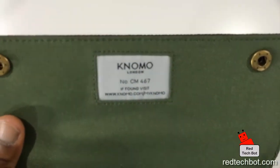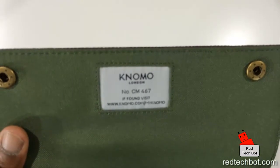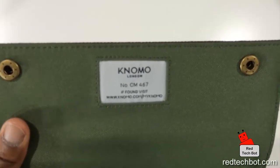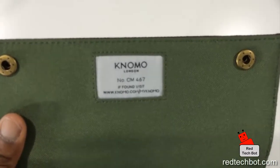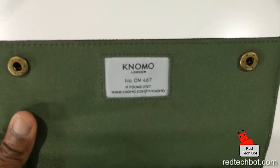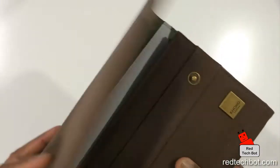And they can return it to you. So of course you would have to register this yourself — you can register it online — such that if you lose it, it can track you down and get this back to you. Because of course you have your expensive gadgets in this thing, so you would want to really get it back.